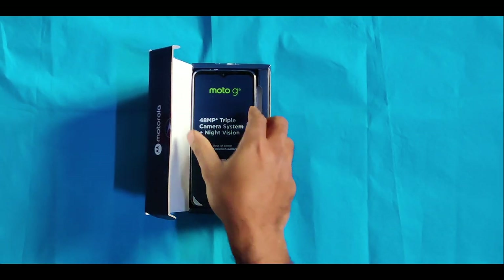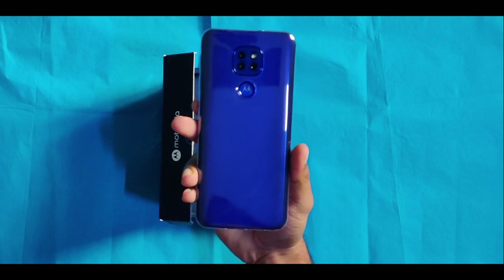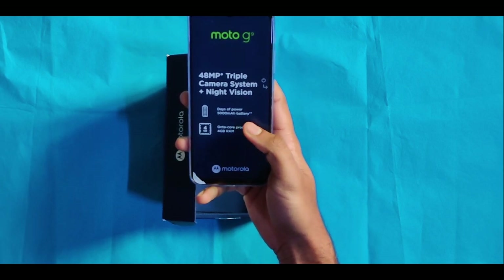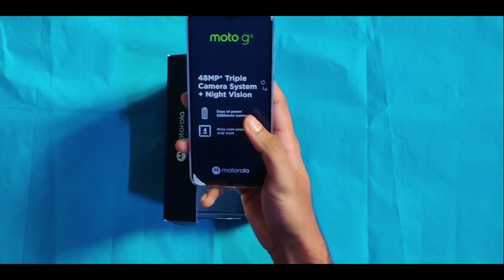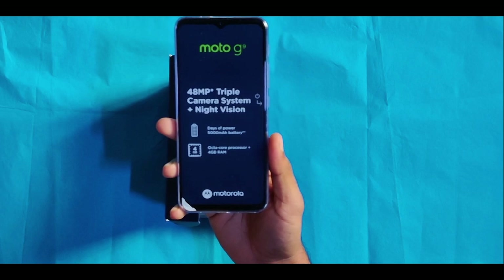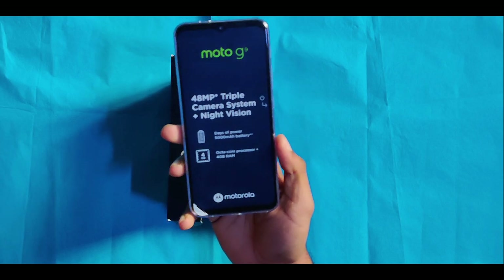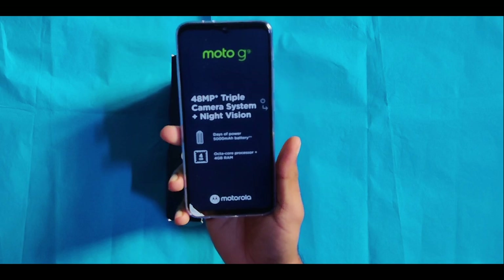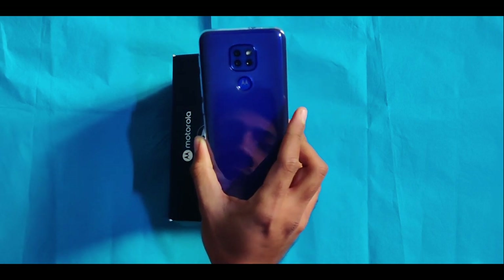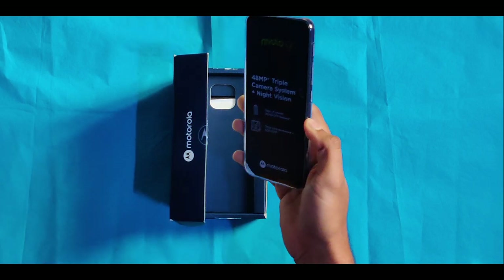Let's take a look at the box. On the right side we have the phone. On the right side we have a sticker showing the 48MP triple camera system. We also have night vision, days of power, and a 5000mAh battery noted on the sticker. On the back side we have a triple camera, a physical fingerprint sensor, and a front display.